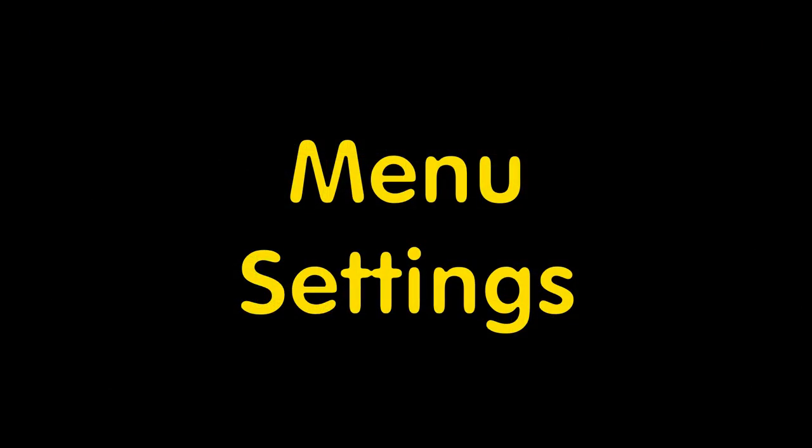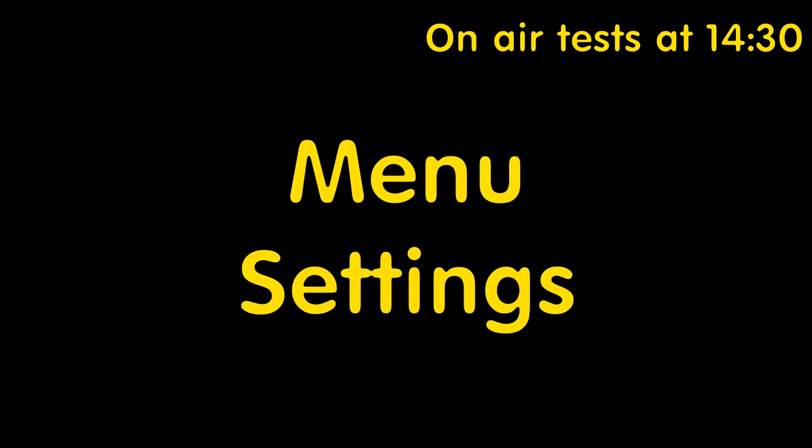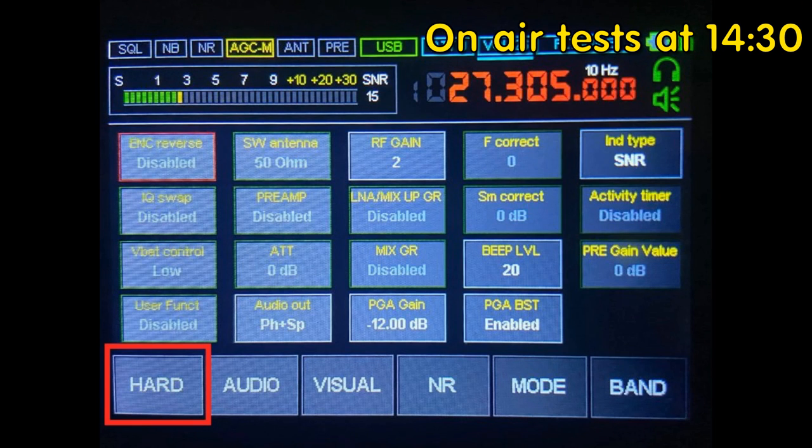In this part of the video we'll go through some of the menu options in the software. If you want to skip this and go straight to the testing, there'll be a time-link pop-up on screen. The menu is called 'Hard' for some reason — this is just really the main software settings. There's quite a lot. I won't go through every feature, I'll just pick out some of the main ones. Starting top left, we have ENC Reverse, which simply changes the function of the two rotary encoders on the side of the radio.